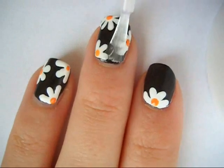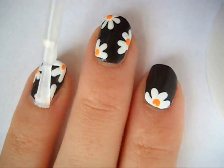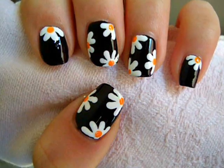Allow that to dry and then apply a top coat. Thank you so much for watching, please subscribe and let me know in the comments what you think of these nails. Bye!